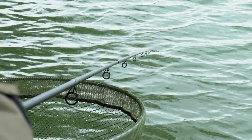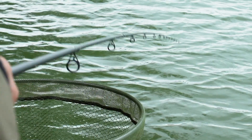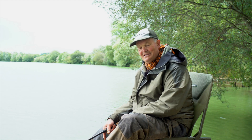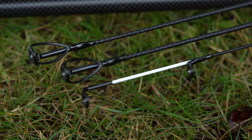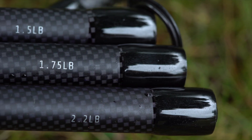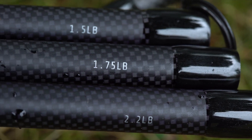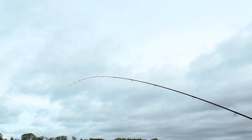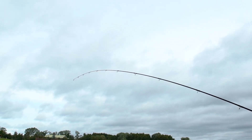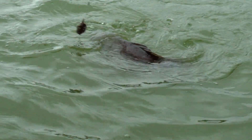Today I'm using the new Corum Trilogy rod, brand new for us. It's called a Trilogy because it's got three tops on it: a one and a half pound top with a quiver tip, a 1.75, and a 2.2 — so it basically covers all your fishing, whether we're on a large lake like we are today here at Lafford catching carp and bream.